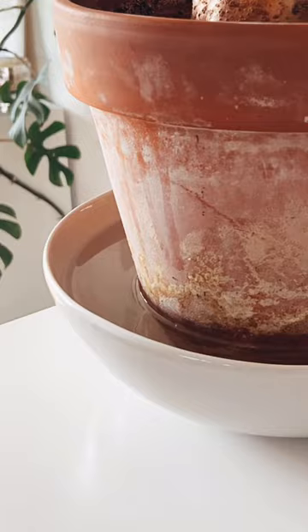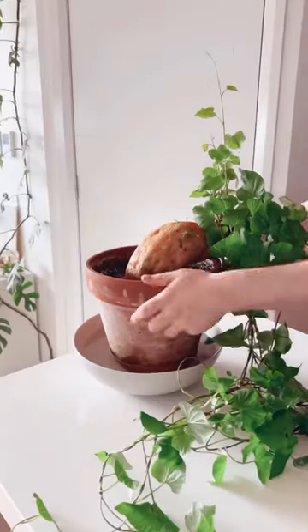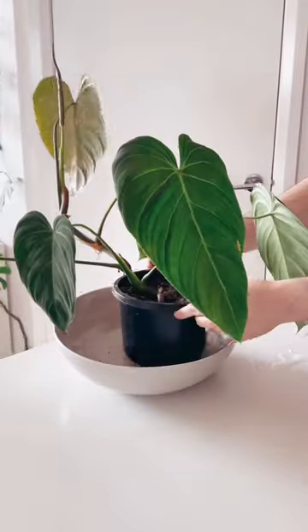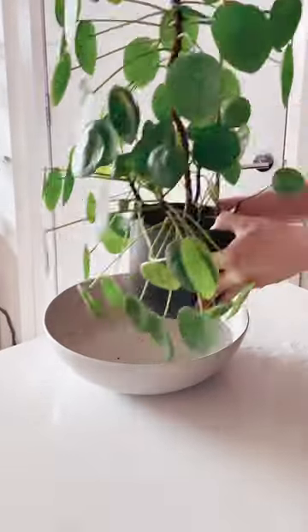The reason why you would do this is because it actually allows a plant to take the amount of water that it needs, and it can also stop those pesky little flies buzzing around — fungus gnats. This is obviously not for everyone because it can be quite time consuming, but let me know in the comments if you'd like to try this and why.